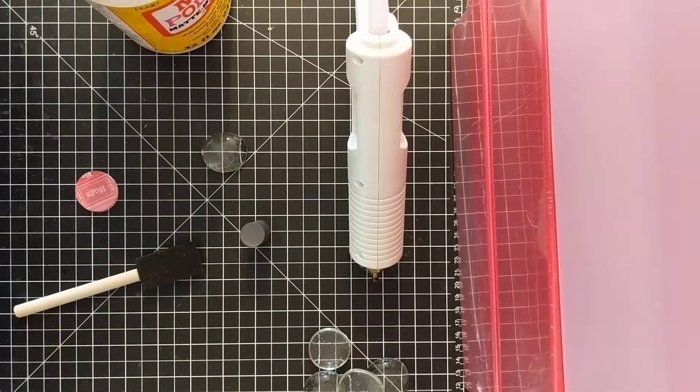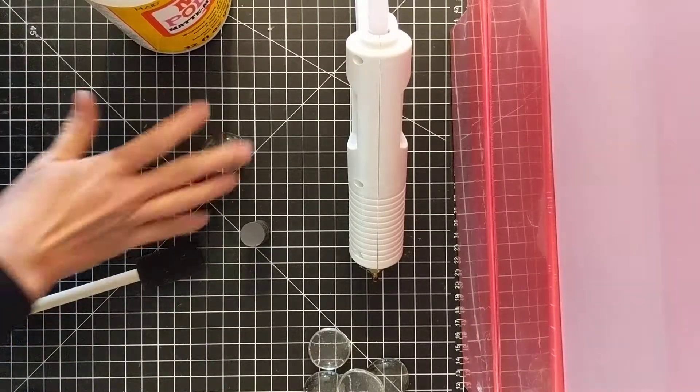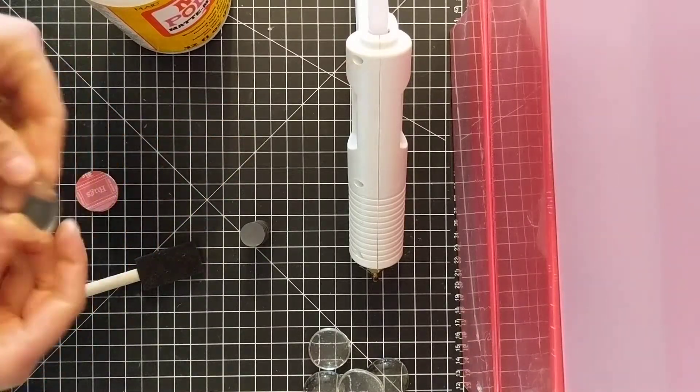Hi y'all, it's Kara from the Transformation Mom for ABCDE, and I'm still working on the Valentine's Day gifts. Today I just want to do another simple, easy project.